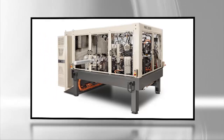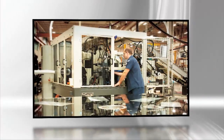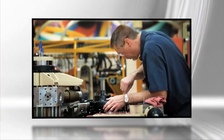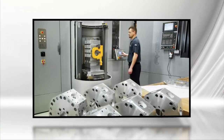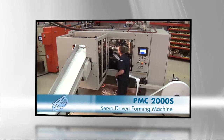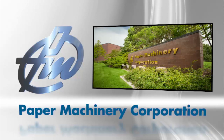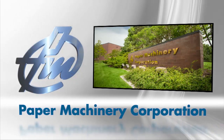Behind the PMC-2000S is the tradition that shapes every PMC machine — exacting standards, world-class craftsmanship, and proven reliability. The innovative PMC-2000S servo drive forming machine: another example of Paper Machinery Corporation's commitment to revolutionizing forming technology.